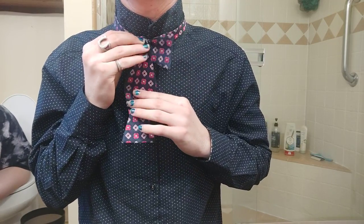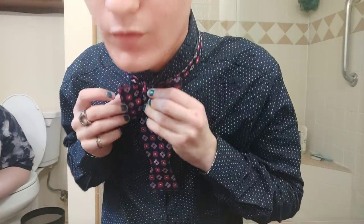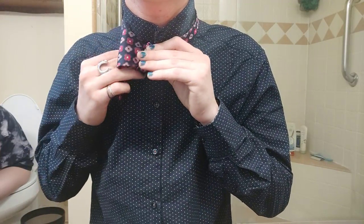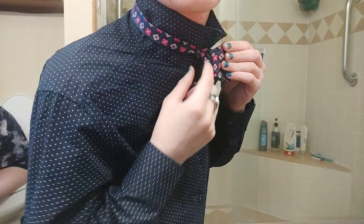Now you're going to find the side that does not have the loop. So you see this side has a loop, and this side is flat. You're going to take whichever side has the loop, and you'll see this little hole right here.